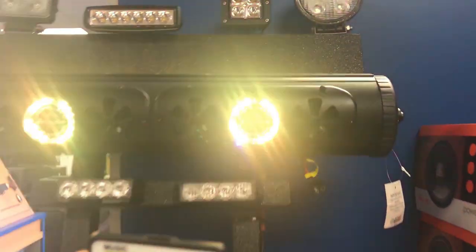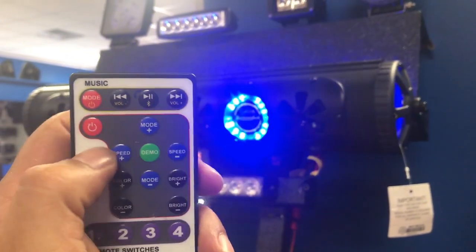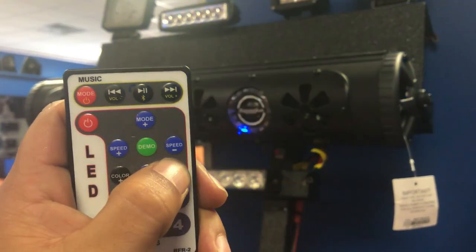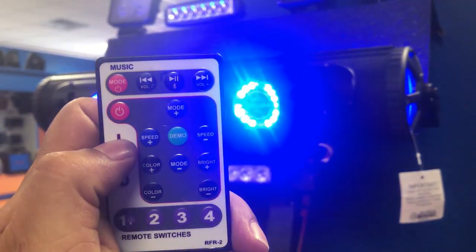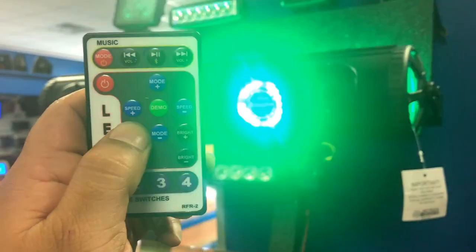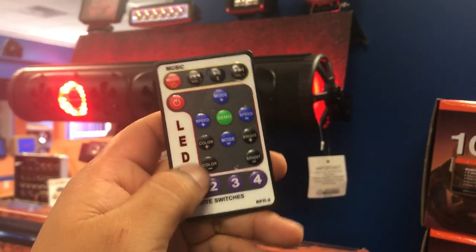You can control the speed, you can control how bright it is, and you can definitely control the color. Very, very cool.